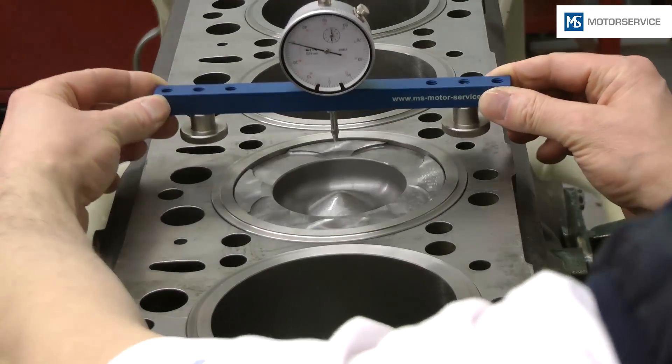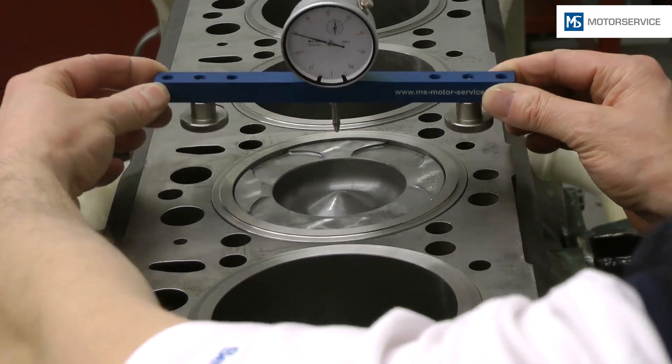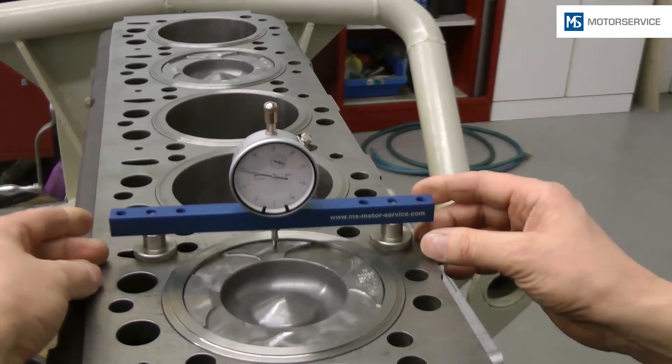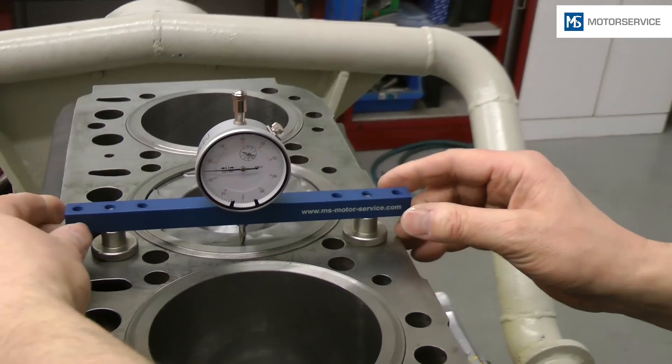In order to avoid geometric errors in the crank mechanism, measurements must always be taken on both sides of the piston. Attention: the protrusions of the individual pistons may vary. For this reason, the test must be performed for each piston.